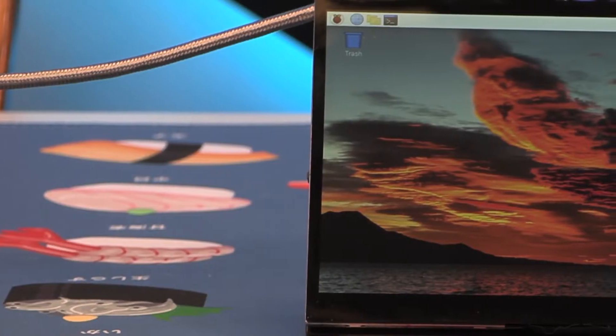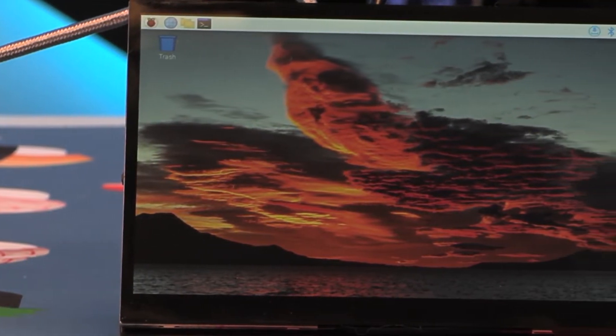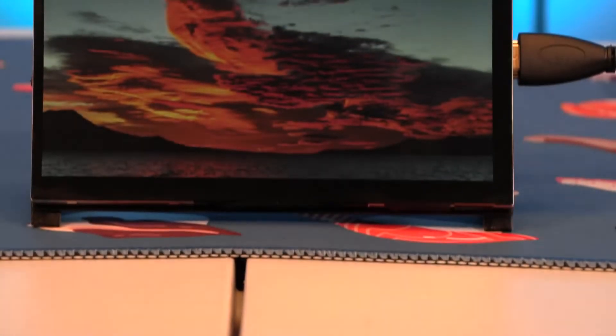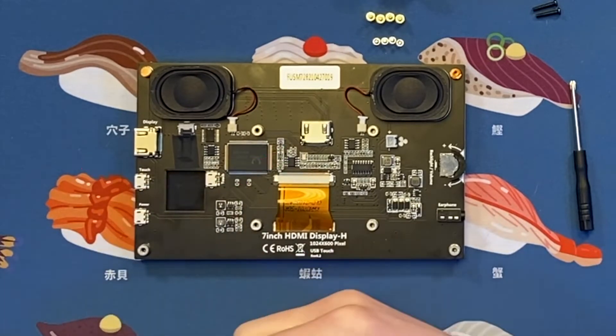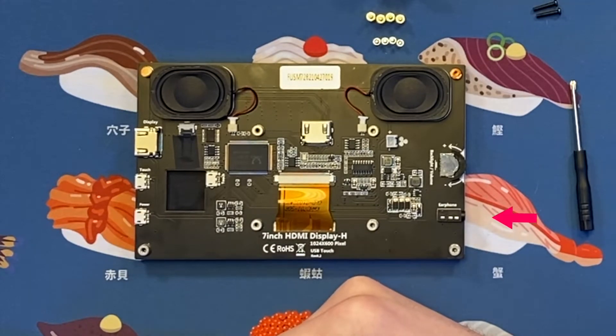Starting with the screen, we have an anti-scratch, capacitive 5-point touchscreen with a 6H hardness, sporting a resolution of 1024x600, roughly a 16x9 aspect ratio, and capable of HD at 1920x1080. It's a bright monitor at 400 nits of peak brightness and a 178-degree IPS display for easy viewing at any angle. It includes two rear speakers and is USB powered. For the ports, it has two HDMI ports, two micro-USB ports for power and touch, one additional micro-USB port for power only, a 3.5mm audio jack, and a paddle wheel for volume and brightness control.